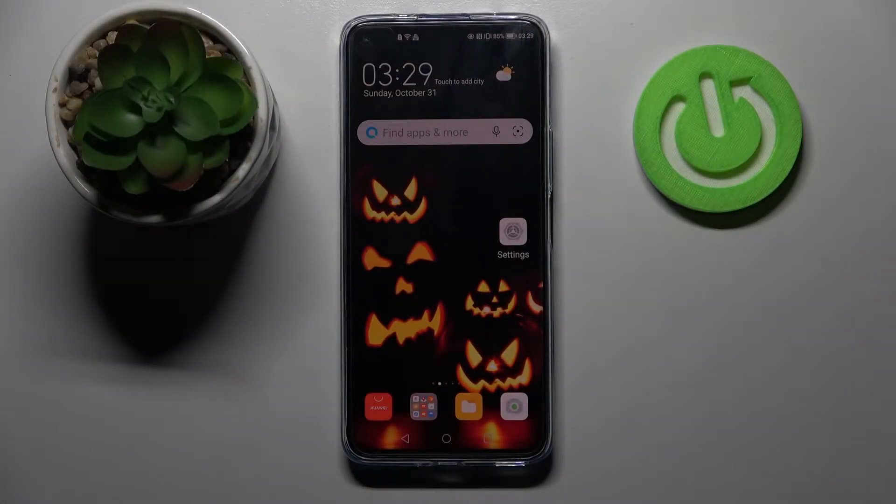Hi! In front of me is Huawei Nova 8i and today I would like to show you how you can connect it through Bluetooth.